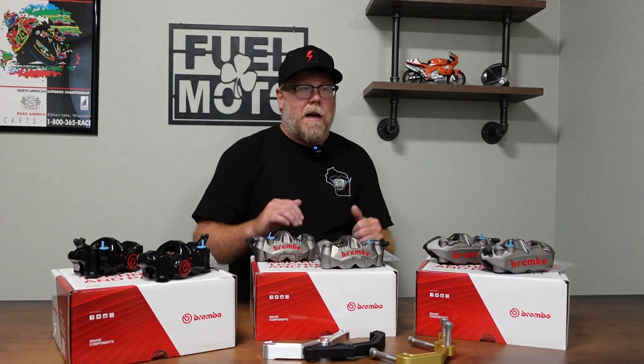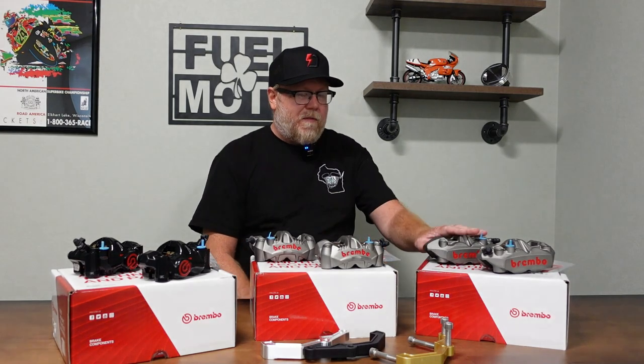The nice thing about the M4s is that linear feel. It's probably going to bring the lever a little closer to the bar than the stock caliper, but you're going to have a lot more braking power — considerably more, especially in the upper range of the lever. The brake calipers run cooler and there's just more power. These M4 calipers are available in titanium finish as well as black, a really great upgrade for the price.